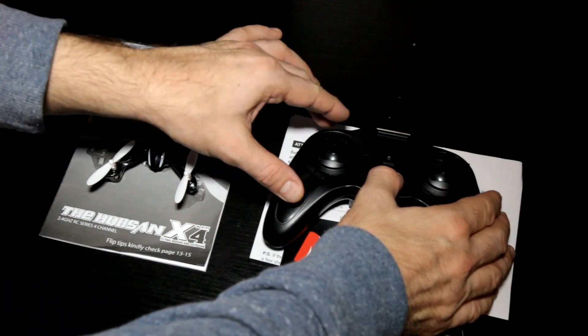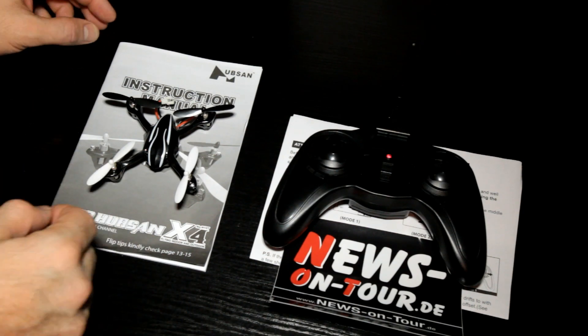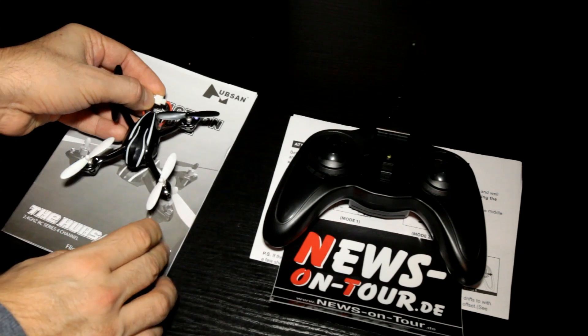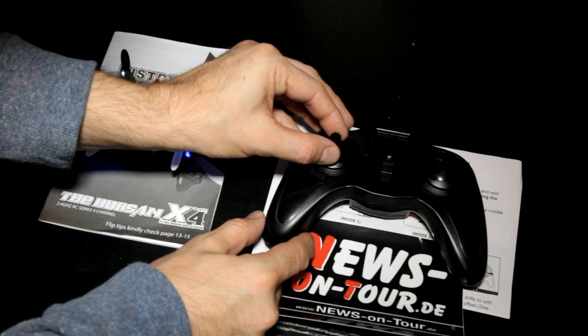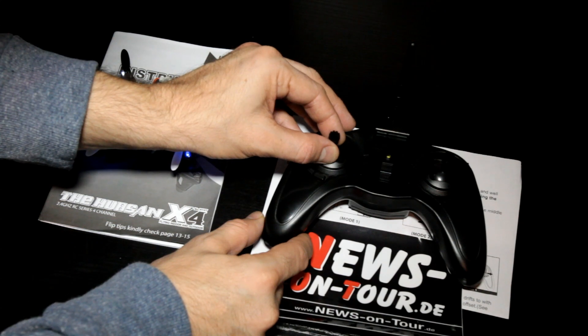First of all, you have to turn on the transmitter, then connect the battery of the Hubsan. If it works fine, you'll hear a beep. Then you have to put the stick in the middle position so that the display shows 50.